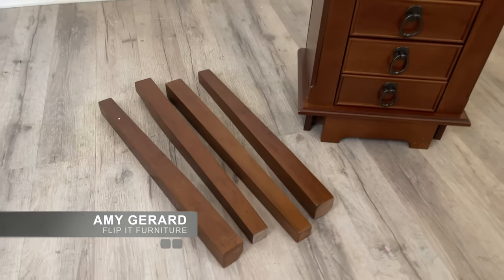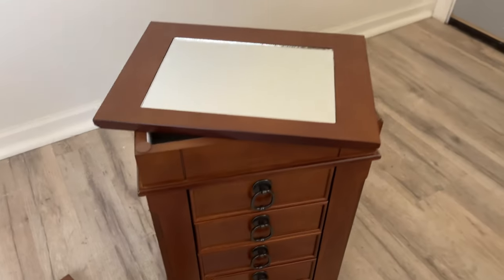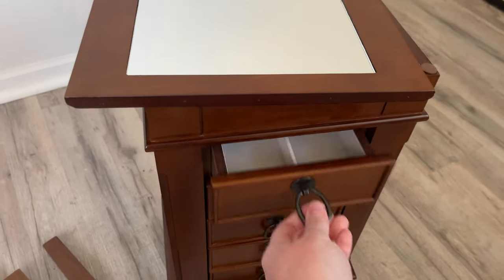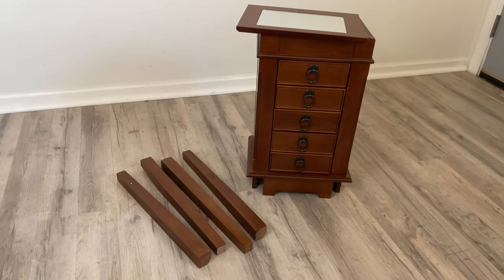I recently bought this jewelry armoire off Amazon. I love painting jewelry armoires, but sometimes when you get them secondhand, the inside lining is kind of dirty. So I wanted it to be brand new and I was either going to gift this to somebody for the holidays or I would sell it.